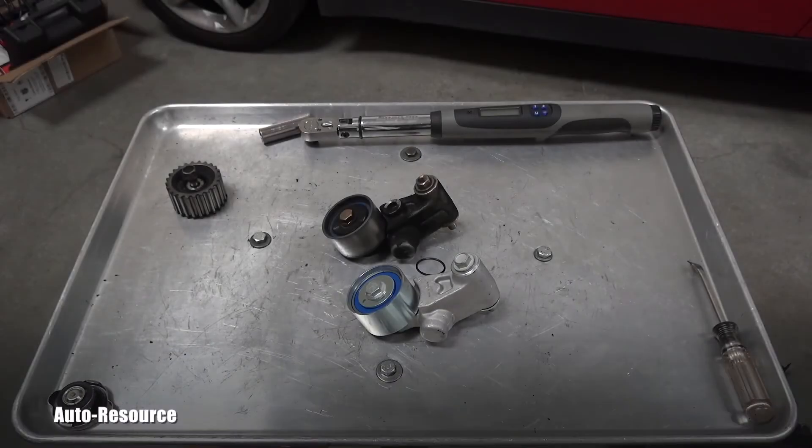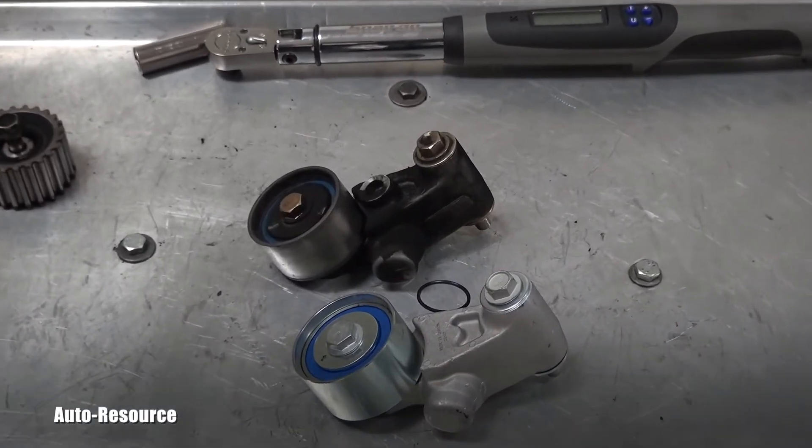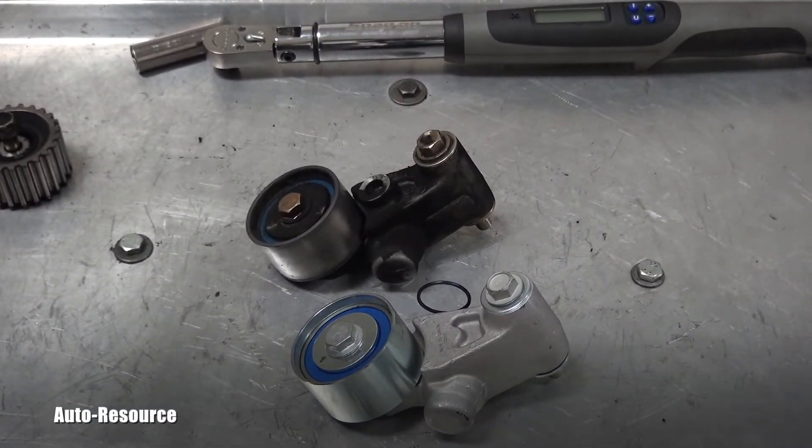Hello friend! Welcome back to AutoResource YouTube channel. I'm in the process of installing the timing belt components on this 1999 Subaru Forester.